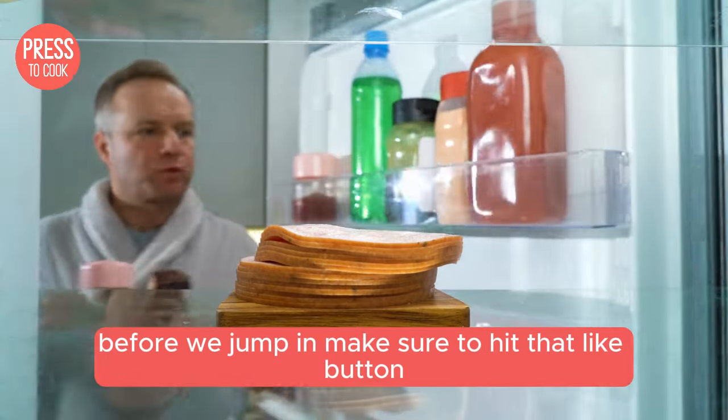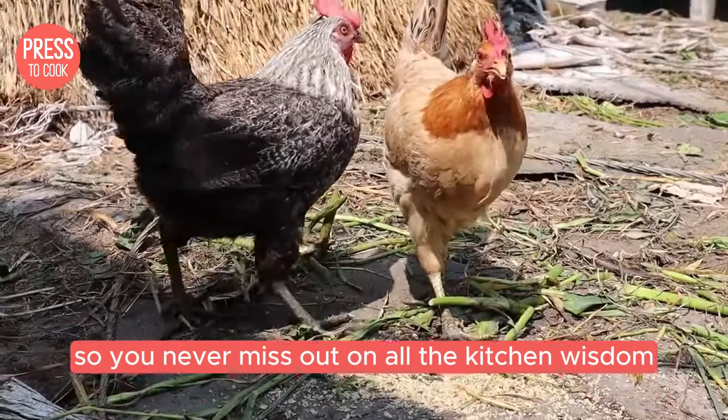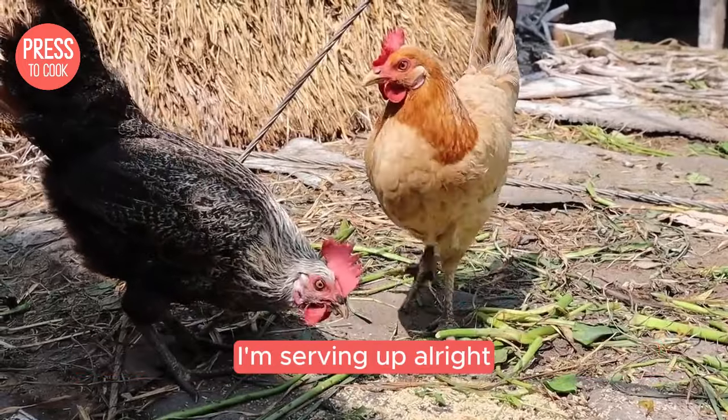Before we jump in, make sure to hit that like button so you never miss out on all the kitchen wisdom I'm serving up.